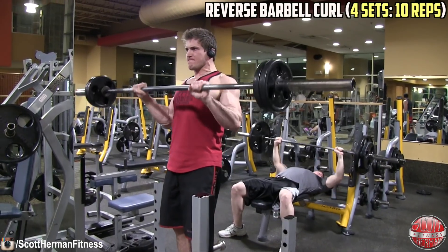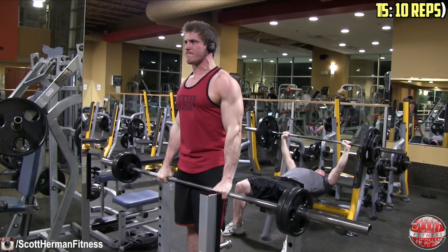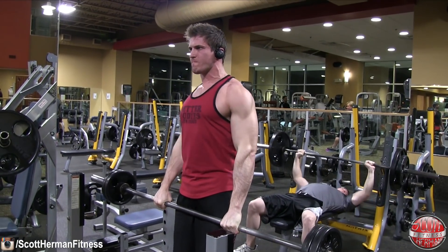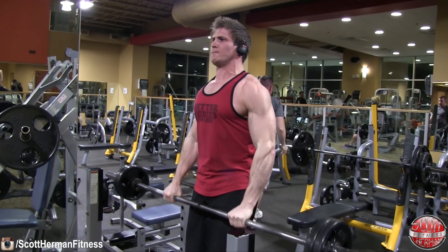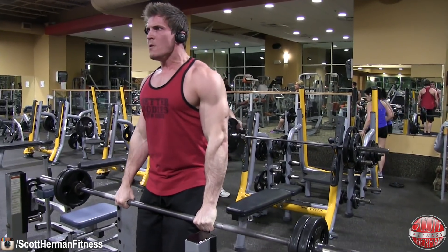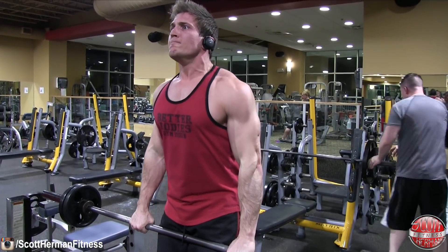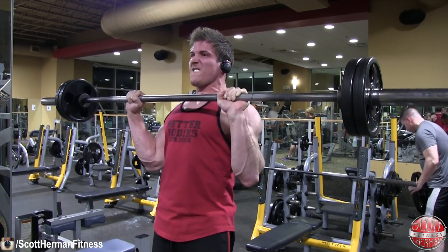The next exercise is the reverse barbell curl — four sets of 10 repetitions, with only a 60-second break between all sets and exercises. Sixty seconds is a lot shorter than it sounds when you pay attention to the clock. The whole point of this workout is to work on volume. You can add volume a few different ways — two of which are done here: more sets with a medium rep count of 10, and also shortening the rest period to one minute so the muscles stay fatigued throughout the entire workout.